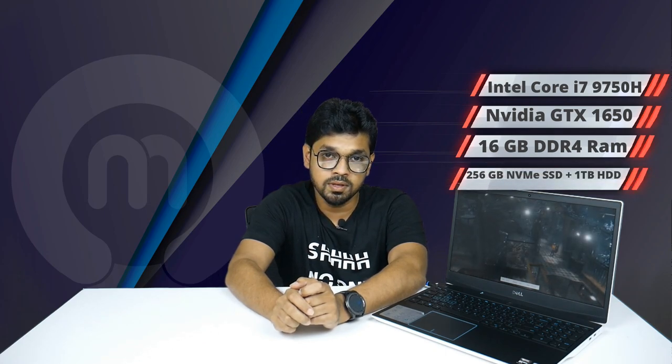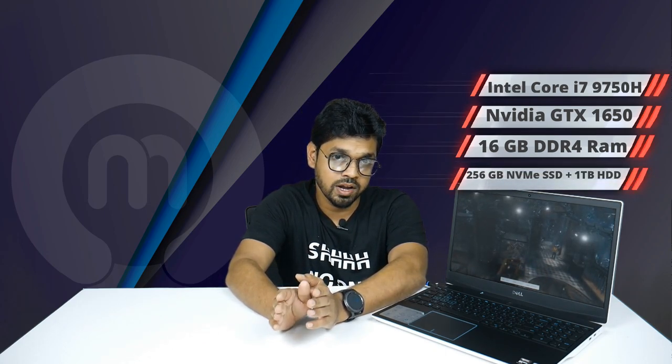Let's check the specifications. It has a 9th-gen Core i7-9750H processor with a base frequency of 3.1GHz and a turbo boost of up to 4.5GHz. The GPU is the NVIDIA GTX 1650. RAM is 16GB DDR4, and storage is 256GB NVMe M.2 SSD plus a 1TB hard disk drive.